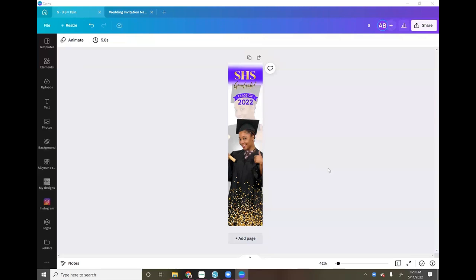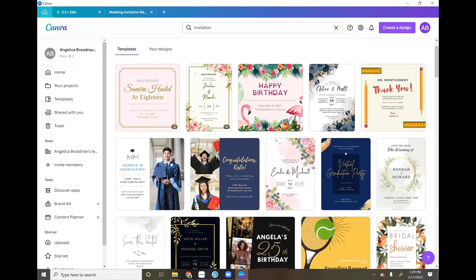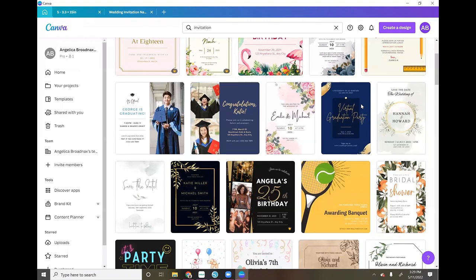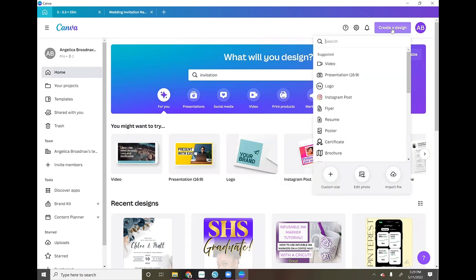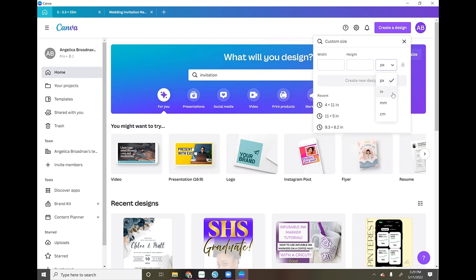So I wanted to start off by showing you how I designed this image. I'm in the Canva app right now — your home is going to look like this. What you want to do is go up to 'Create a Design,' go down to 'Custom Size,' and change the units from pixels to inches. The dimensions I used are 3.3 by 15 inches — these are the dimensions I used for this tie. Once we get over to the heat press I'll show you exactly how I measured it.